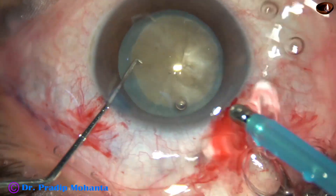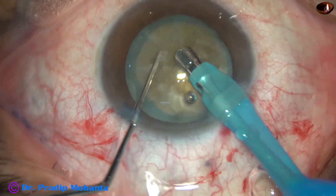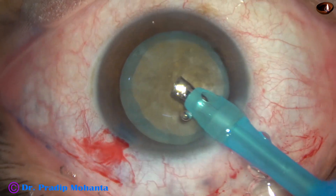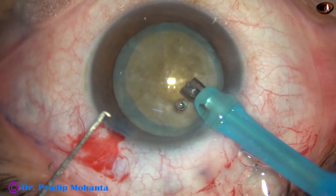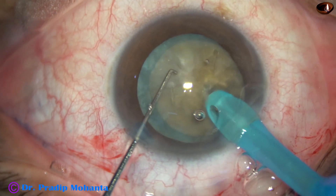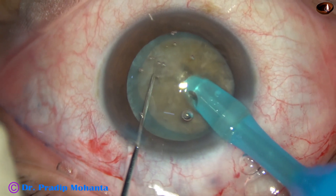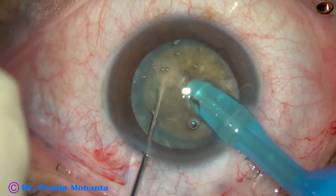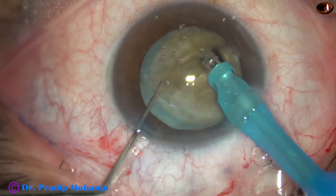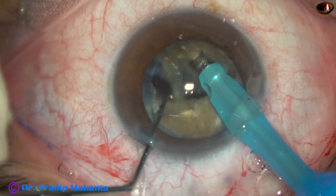The handpiece goes into the anterior chamber with its bevel down. Some superficial lens matter is aspirated. Now the handpiece is turned to make the bevel up. I want to crack this nucleus into several fragments. The needle goes into the substance of the nucleus, through the nucleus towards the opposite equator, and the chopper is used to get a nice crack. This is one. The nucleus is rotated 180 degrees and the two hemi-nuclei are completely separated.